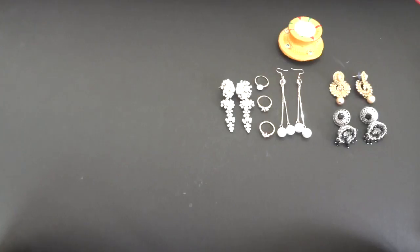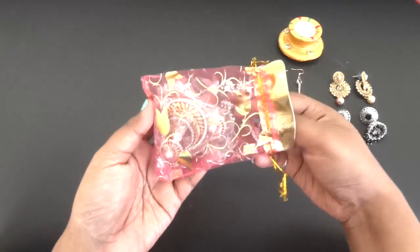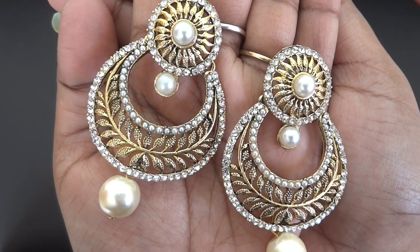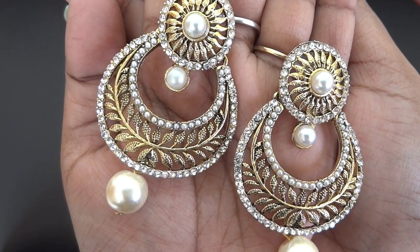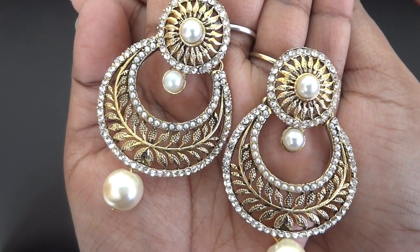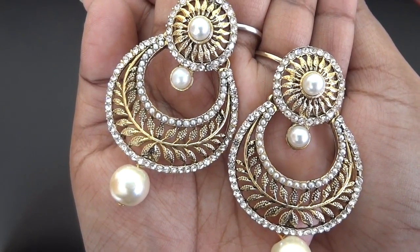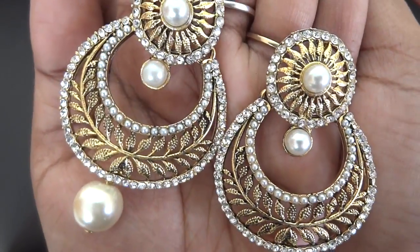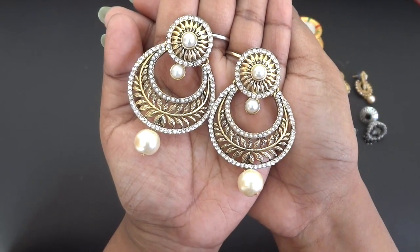Now let's have a look at the 699 box — again very well bubble wrapped. In the first mesh bag we have golden ethnic earrings with stones and pearls. The design is similar to the one in the 399 box but much bigger in size, with white stones and white pearls giving a more grand look — perfect to wear with saris or lehengas. It's a very classic design with quite good finishing.